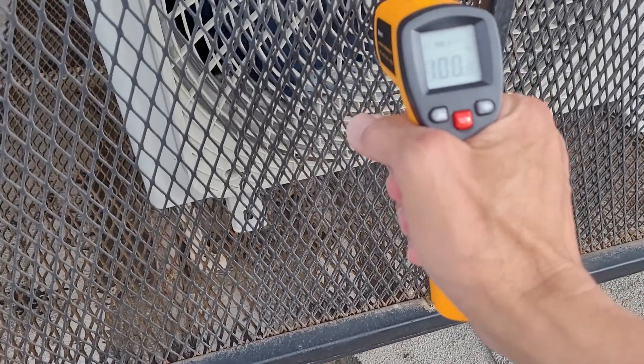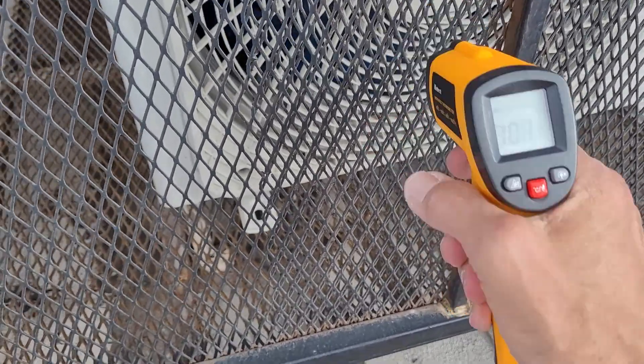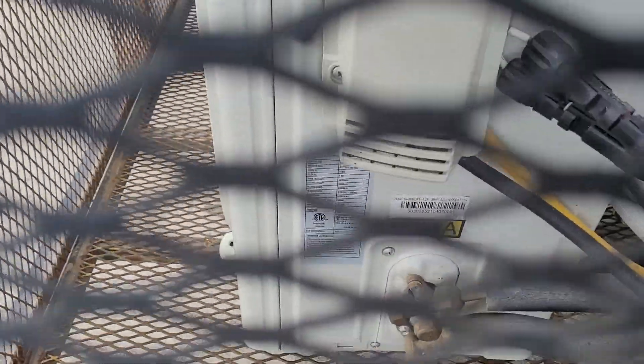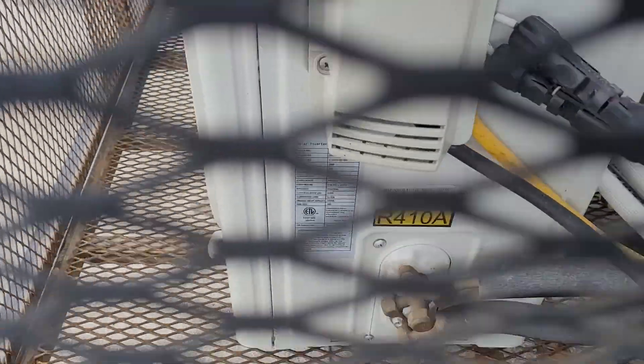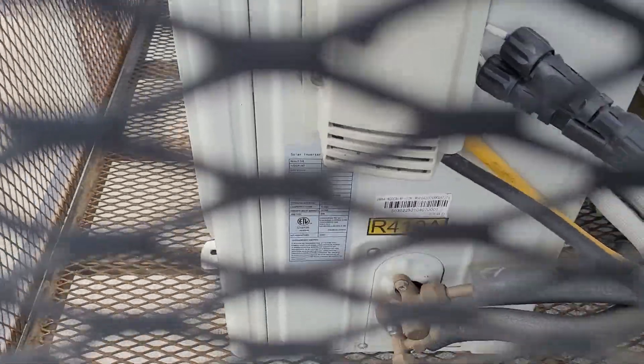It's not super hot out, but we're a few inches away and it's 101 degree air coming off of here — and this is running off of all solar, folks. You see those two red and black plugs there? Those are solar connector MC4 connectors connected into the unit. It's DC power plugging directly into the unit to run the unit.